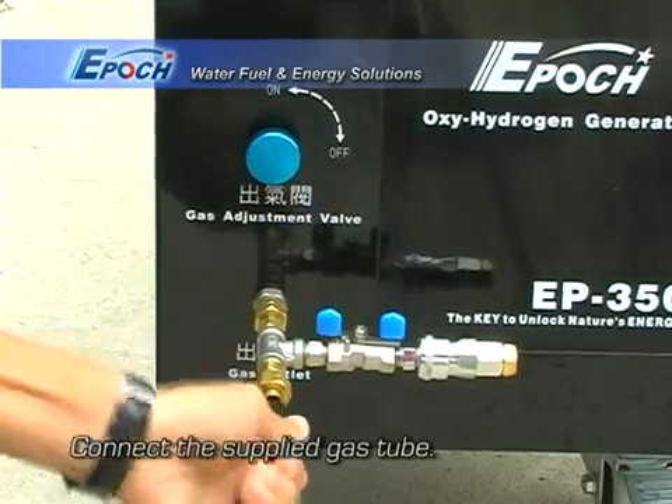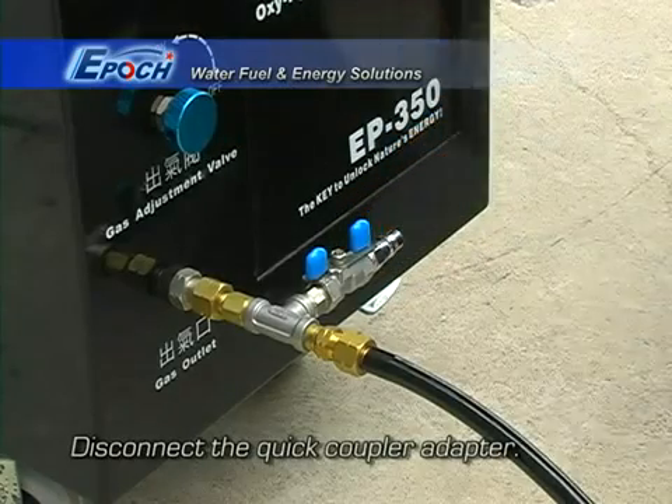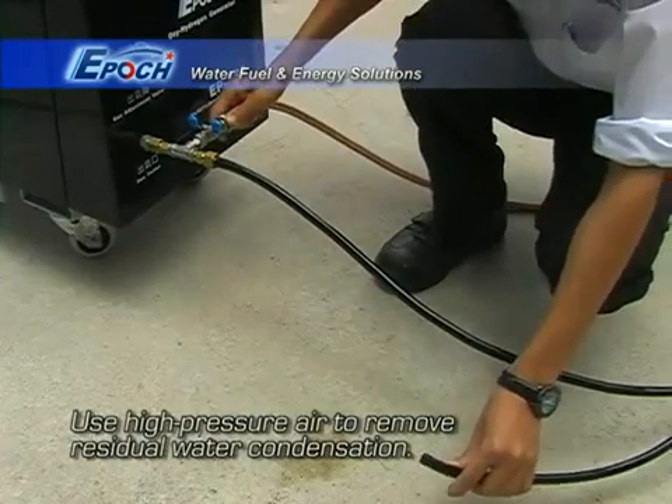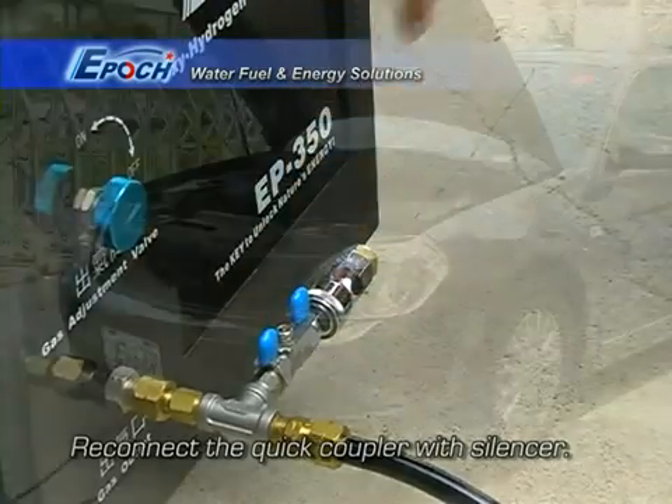Connect the gas hose to the EP350B. Disconnect the quick coupler. Flush out the hose with shop air to get rid of any moisture and or dust. Then reconnect the quick coupler.